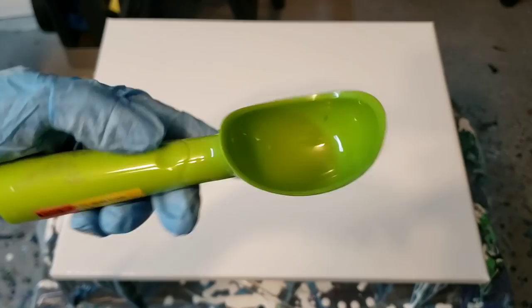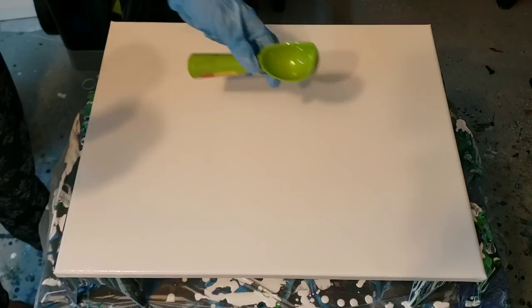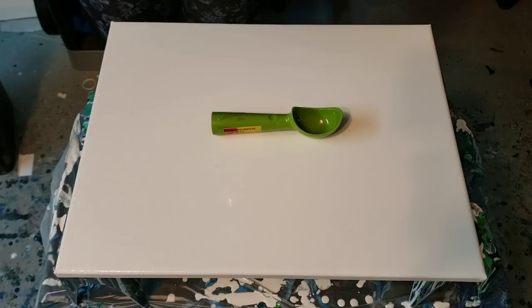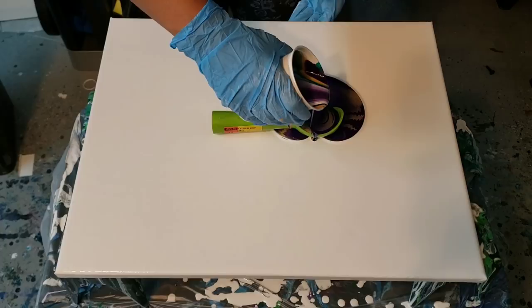Hi everybody, it's Molly. I just wanted to do a quick pour tonight, something fun. I had this ice cream scoop laying around and I thought it would be fun to pour onto it. I'm also experimenting with the satin enamel, so I've mixed this half and half with my Artist's Loft flow acrylic. I've done my pouring medium and then added some water to the paints to make them more liquid, and I'm just gonna see what happens — I want it to kind of flow out of both sides.